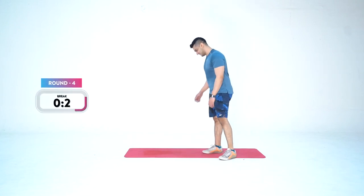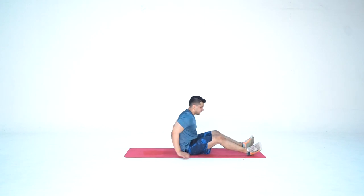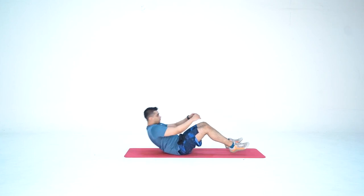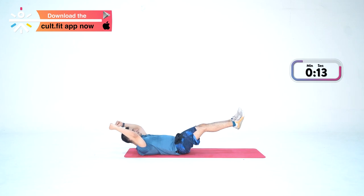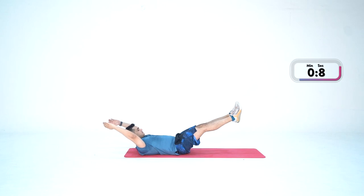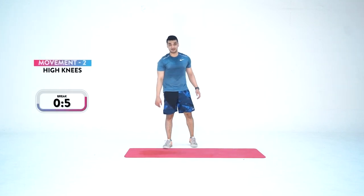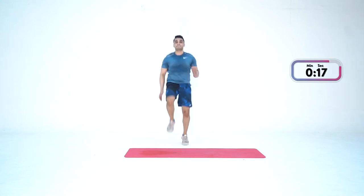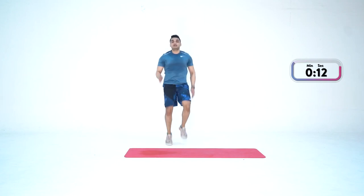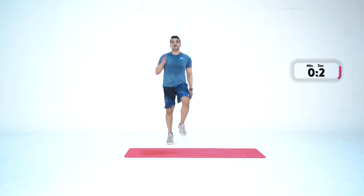Last one — give it all you got. In three, two, one — and go. Three, two, one — and go again. Come on. Ten more — count with me: ten, nine, eight, seven, six, five, four, three, two — and done. Give yourself a round of applause. This was not easy. Great job, everyone. Take rest, have a sip of water.